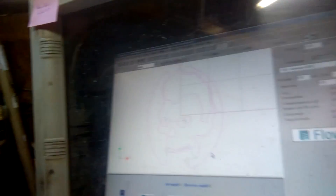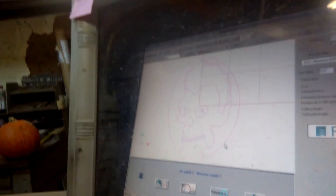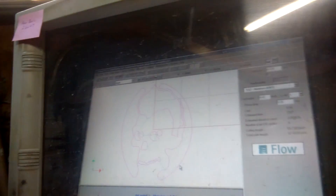We're going to cut it out and guess what? It's an awesome file. If you haven't seen the wheels I've made, we're cutting out the Rock and Roll Creepshow skull. So, let's go cut it!